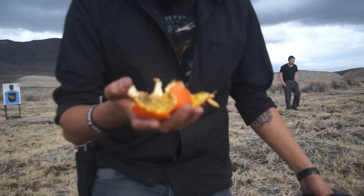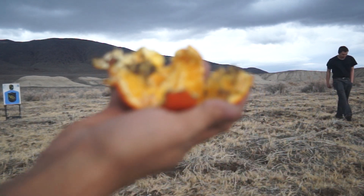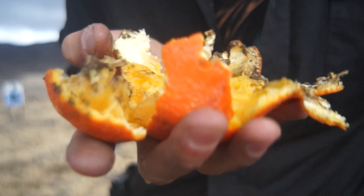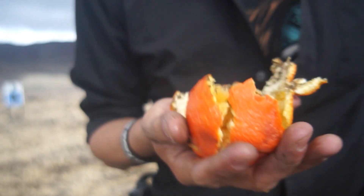There's dirt. So this is how you peel an orange. I got dirt in my teeth. This is how you peel an orange with the FN. I got dirt in my teeth. Yeah.